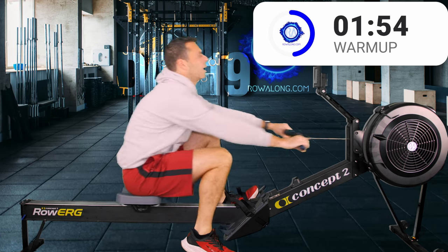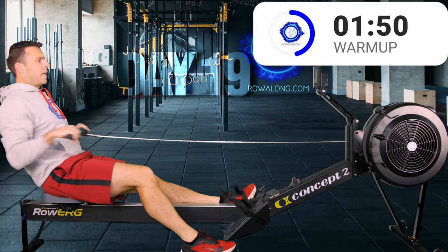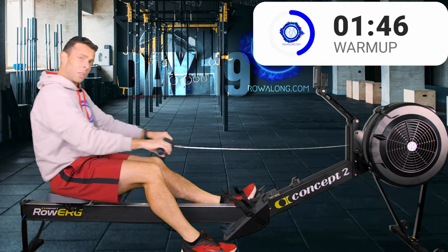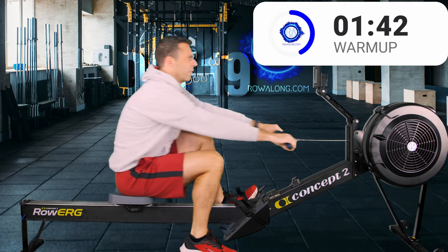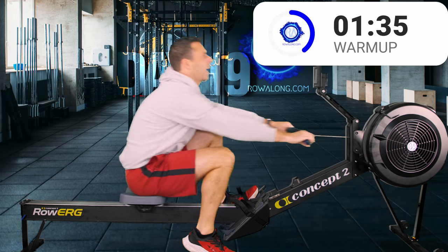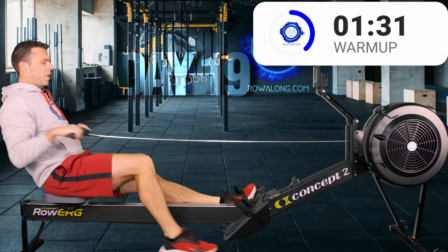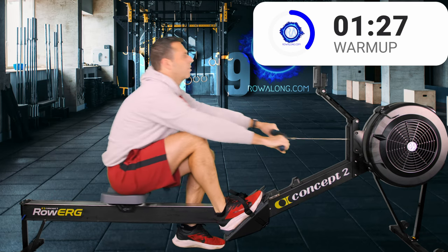Just having one foot strapped in helps your body get into the positions you want when rowing — shins vertical at the front, not tilting forwards over the hips, not bending through the lower or upper back but tilting over those hips. Let's change feet and continue rowing. Pay attention to that timing between the push of the leg that's still in — make sure it's a good solid push. Your pace will have come down because you're only rowing with one leg.